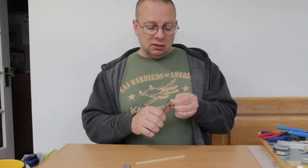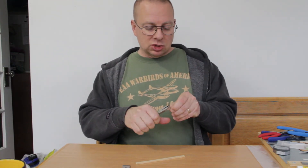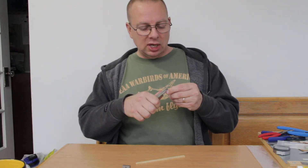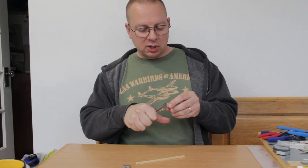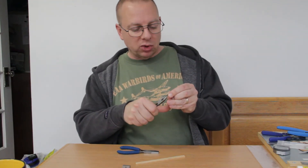Now you can bend these by hand doing this, which is what I'm going to demonstrate here because it's just what I've got, and the top hat bender will not do this anywhere near this thick a wire. So that's one downside of doing it this way, but the main part here is I want you to get a sense of what it looks like and what it's trying to do.